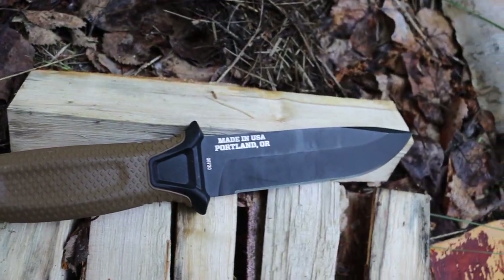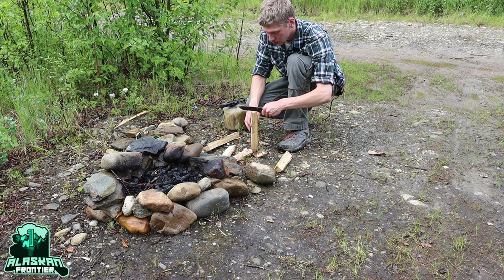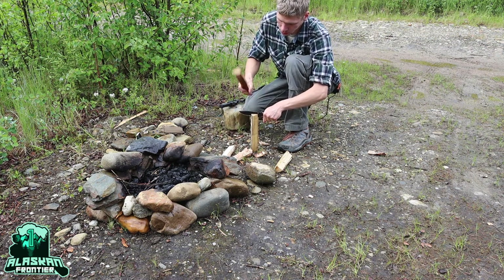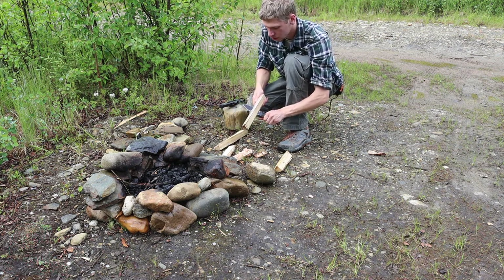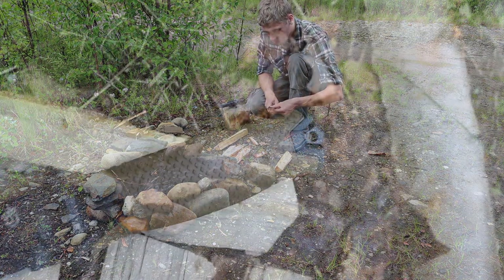By much request, today we're going to be taking a look at the Gerber Strong Arm versus the Cold Steel SRK in SK5 high carbon. To break this down and how this test went, let's jump into it.